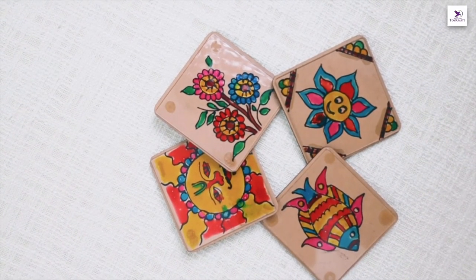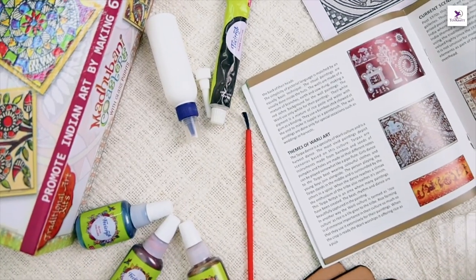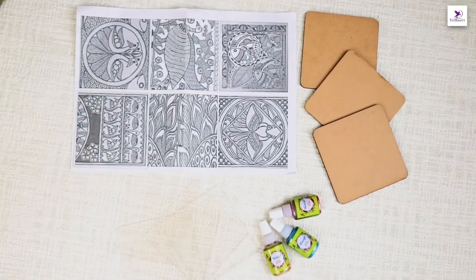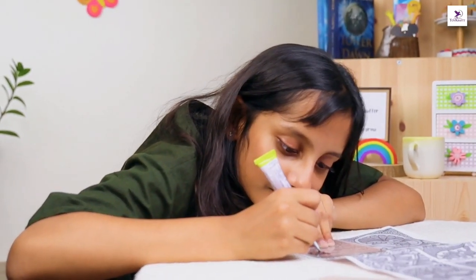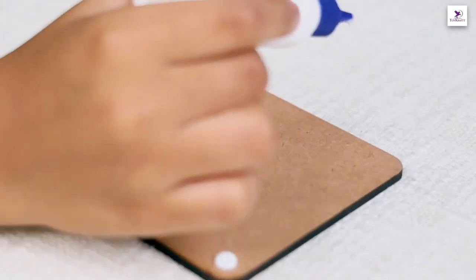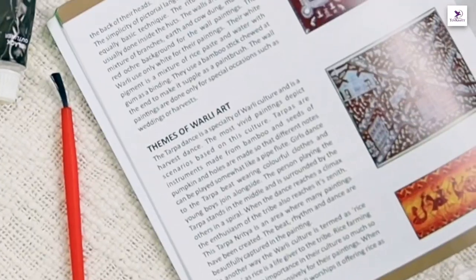The materials this kit includes are six smooth-edged glass pieces, three tubes of paint, six square wooden boards, a paint brush, glass 3D outliner paint, adhesive glue, and a book on Madhupani arts and crafts.